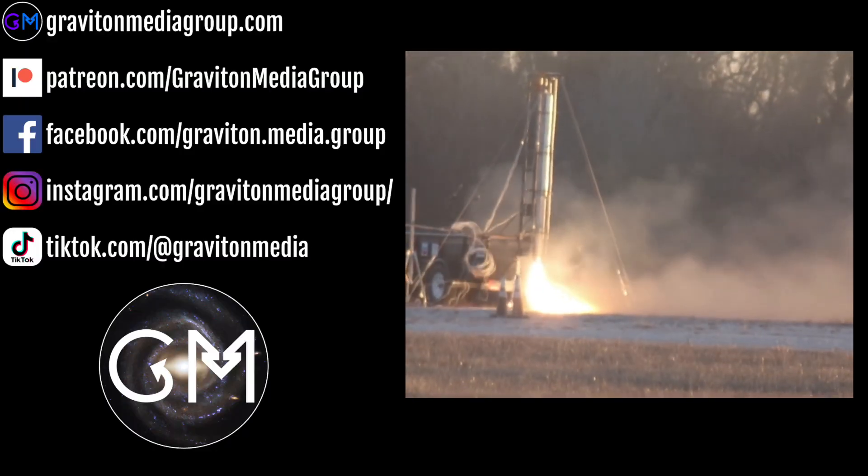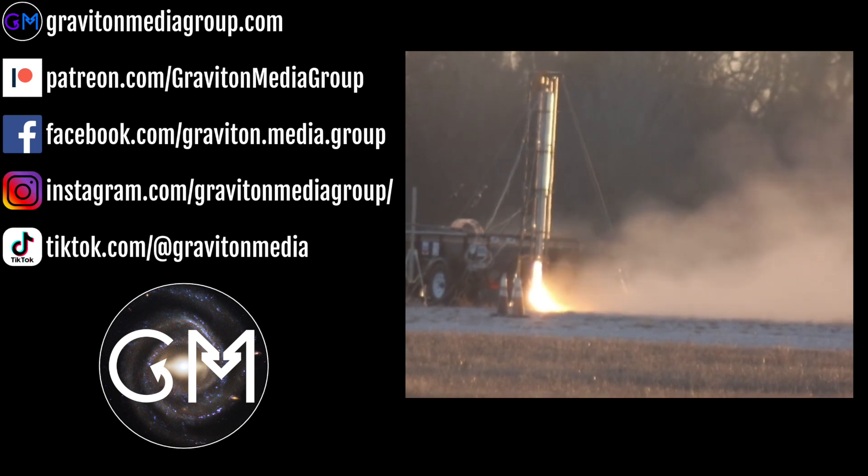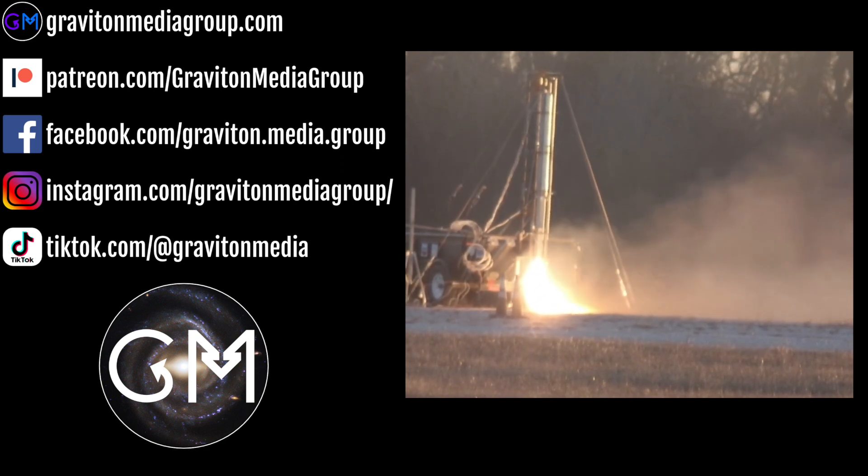Here's footage of a test of Eclipse's Titan II engine from two different angles. If you liked this video, please consider liking and subscribing, and if you have any questions for me, feel free to ask in the comments below.